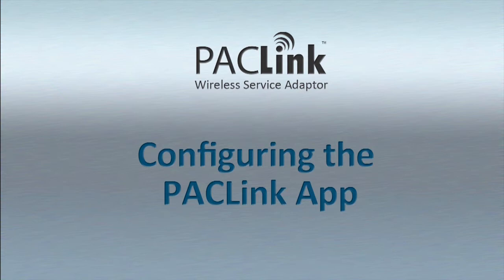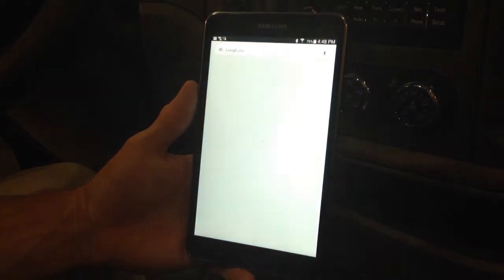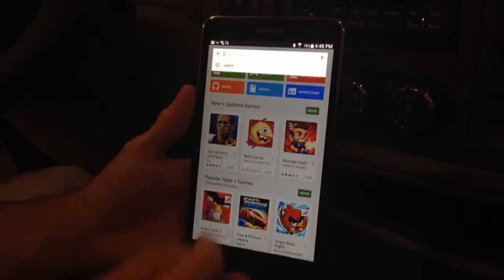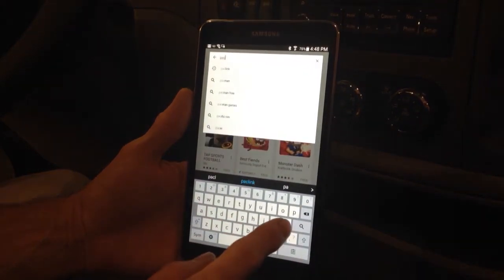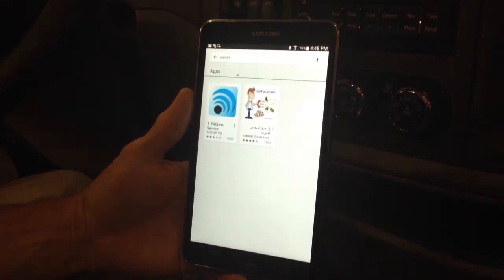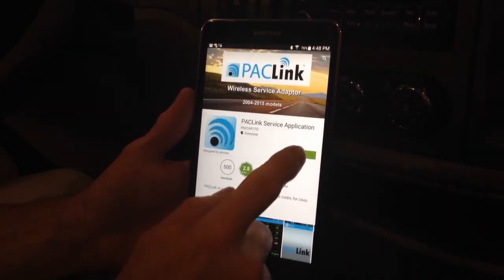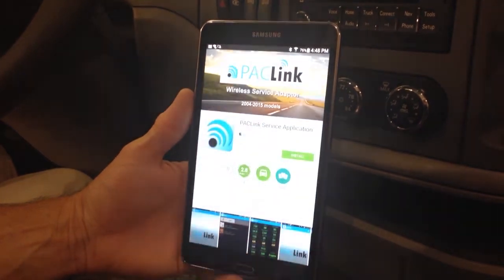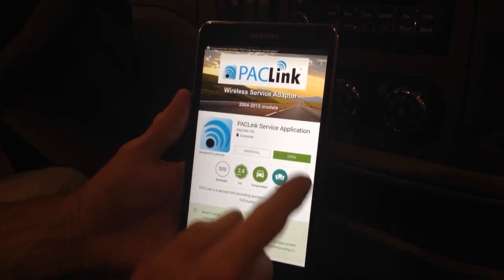To download and install the paclink app, select the Google Play Store by clicking on the Play Store icon on your Android device. Search for paclink in the search bar. Click on install, accept, and open the application.